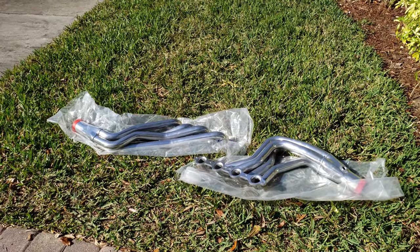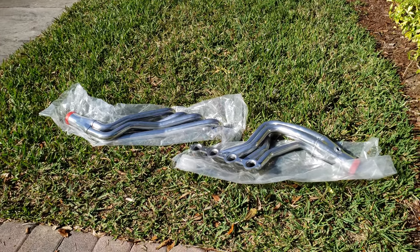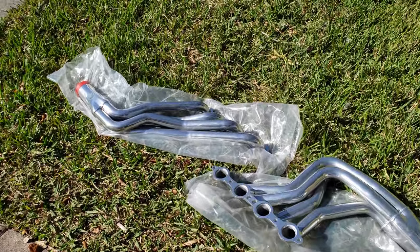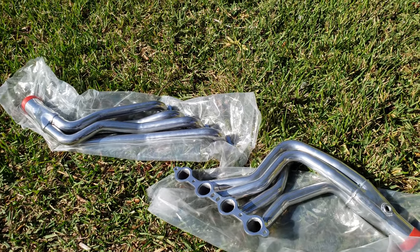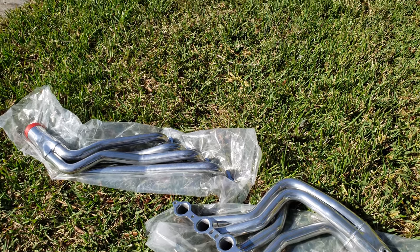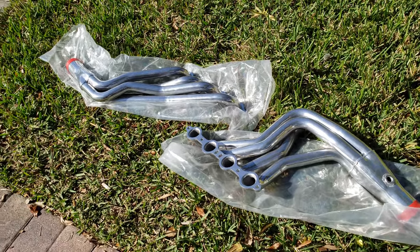That's where I got my LS6 valley covers from Improved Racing. I also just got an LS2 timing chain today. I'll make another video on this stuff. What's today — Monday the 11th? I'm hoping Friday the 15th I'll start getting this build done with my buddy.